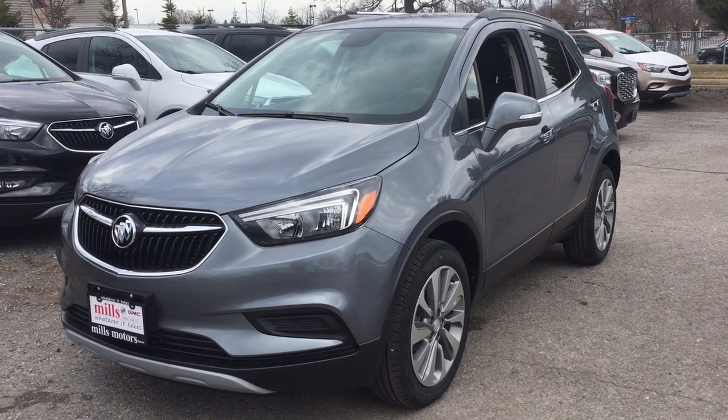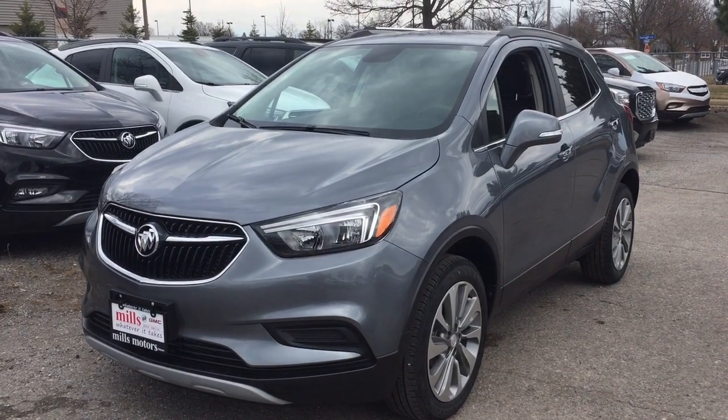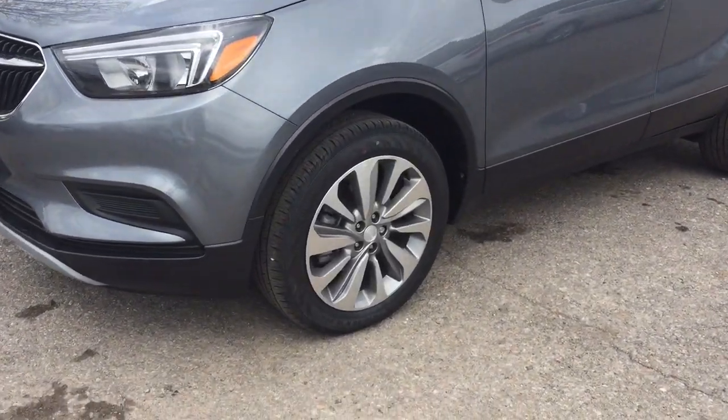Hey, it's a great day at Mills Motors, 240 Bond Street East in Oshawa. This is the 2019 Buick Encore All-Wheel Drive Essence, with a 1.4L engine in satin steel metallic.